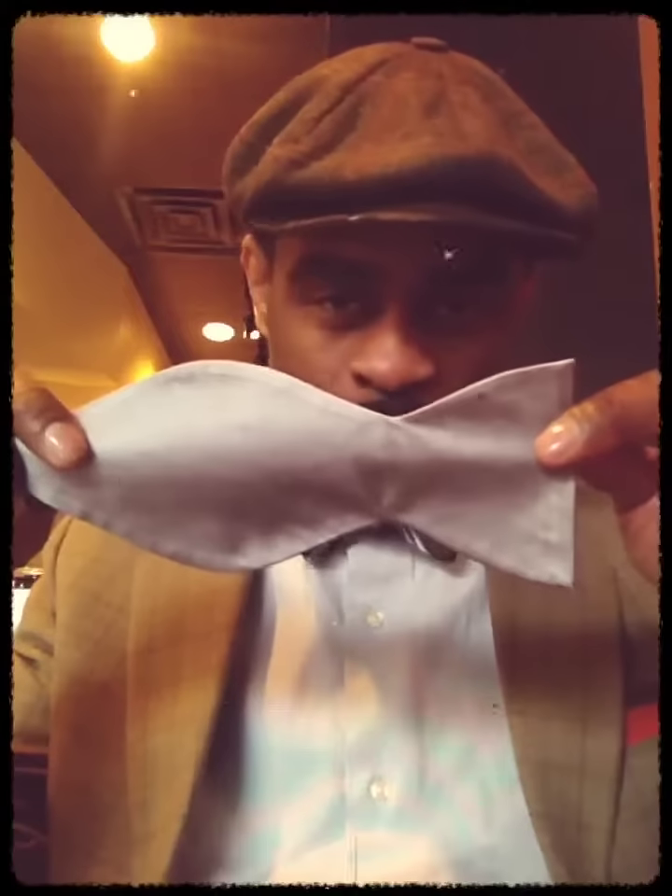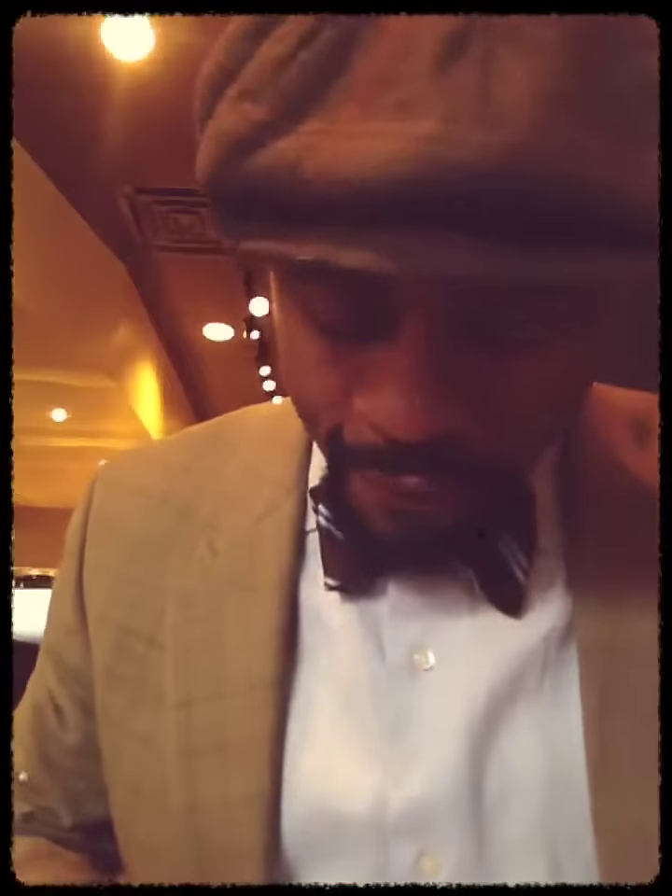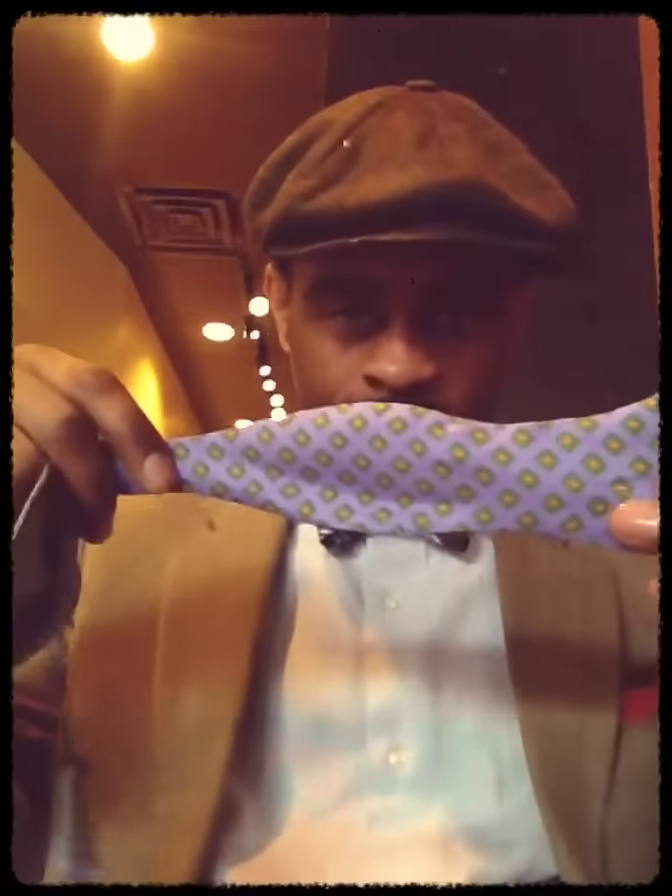First, bow ties come in different materials and different patterns. This is a thick one right here. This is a little flick. I like this kind right here. This is a different one. And then I have a real thin one. This is a real thin one. See how thick this one is? See how thin this one is?